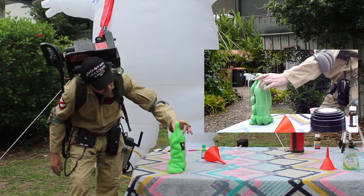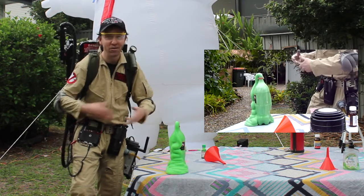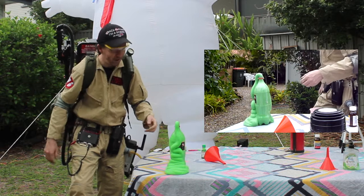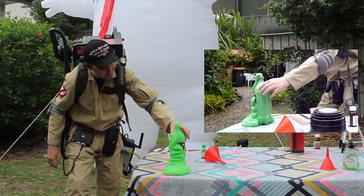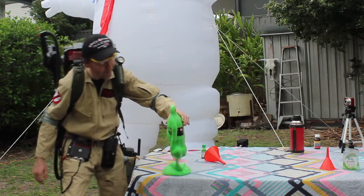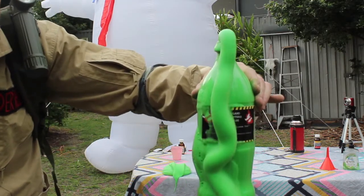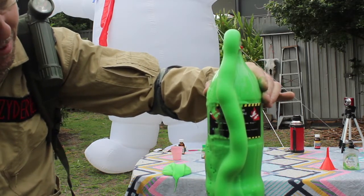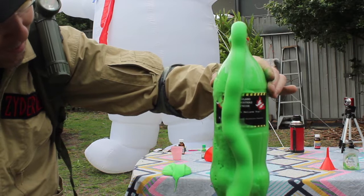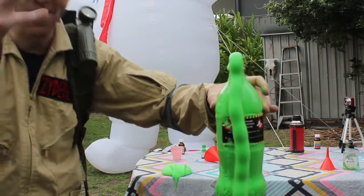It's oozing — like, it's oozing, it's not like an oozy. It's still going, that's cool. And it's very, very hot, because we're having an exothermic reaction. I want it to like explode in the air though.